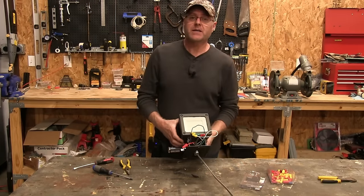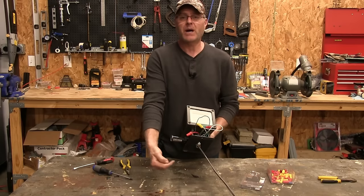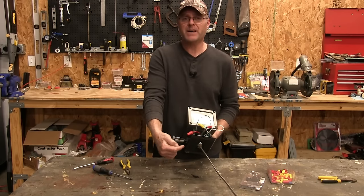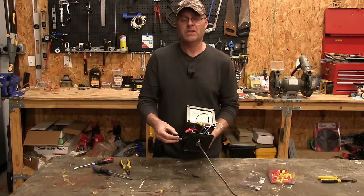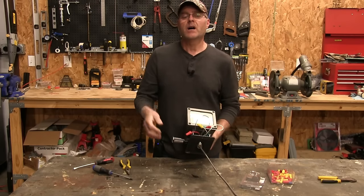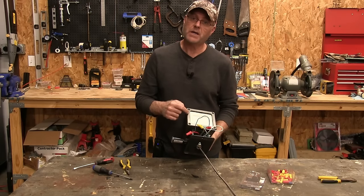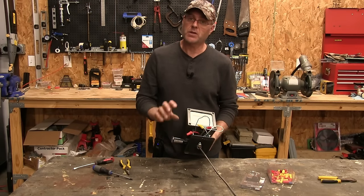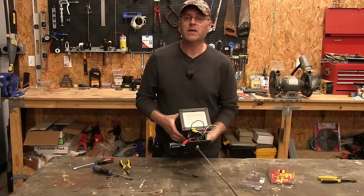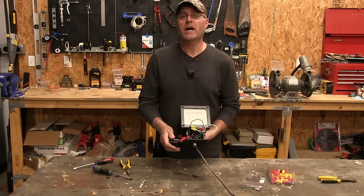I hope you found that easy to install. It's very simple once you understand how electricity flows: power comes in to the light and goes first to the switch — the black coming in to the black to the switch. Your whites all go together, your grounds all go together. Then a red wire comes out of the switch to send power to the light, so the black wire from the light and the red from the switch go together. I hope you enjoyed this video and learned how to hook up a photo cell. Please like, subscribe, and share — thank you!